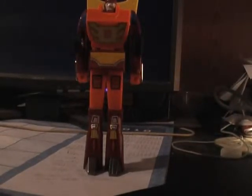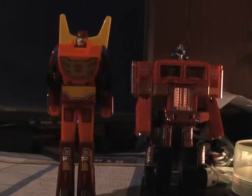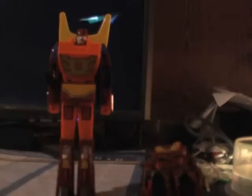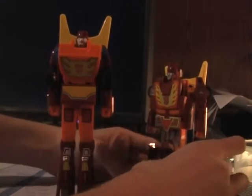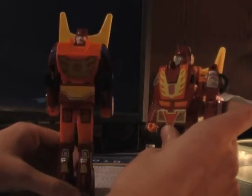Now his robot mode isn't very good. It's tall — very tall. Here he is next to Optimus Prime. As you can see, Optimus is dwarfed by him. And here he is standing next to the original Hot Rod. Now there's Hot Rod and Rodimus — Rodimus looks really nice for being so weird.